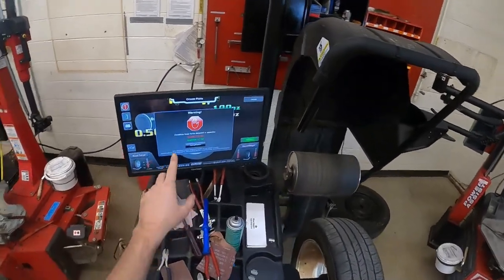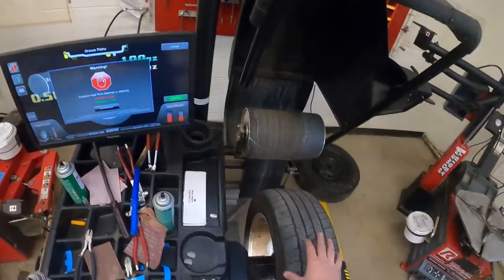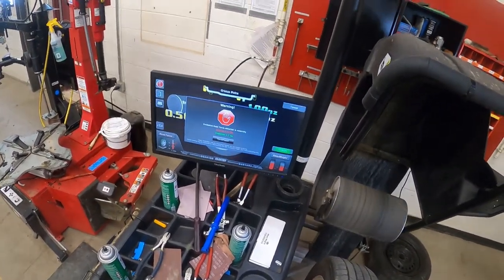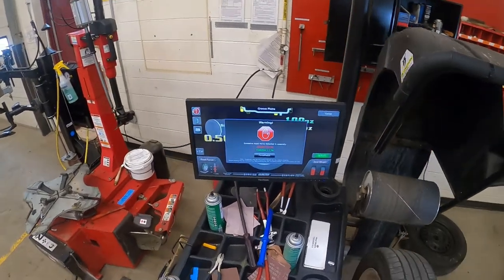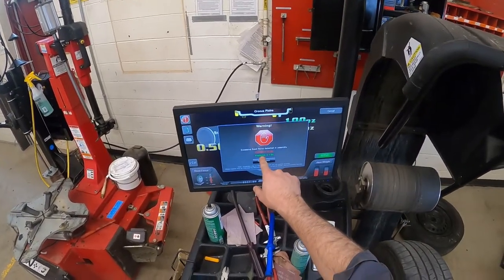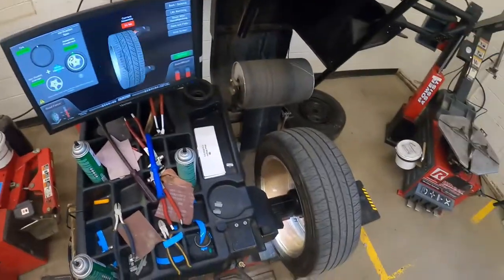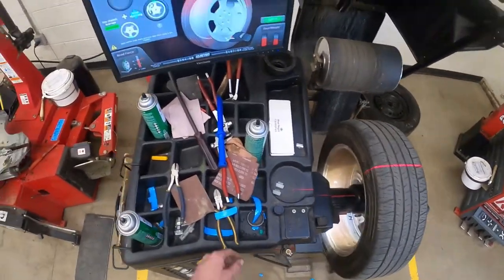I have excessive road force detected in this assembly — I already knew this, I used the same wheel assembly in a previous video. What I want to do is change this 21 number to the predicted 7, so I'm going to click on force match. Better have your wheel lift down when you do this.